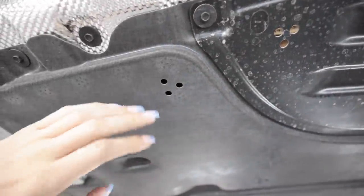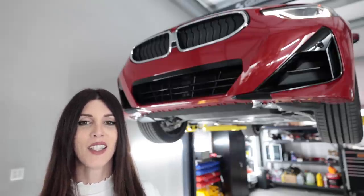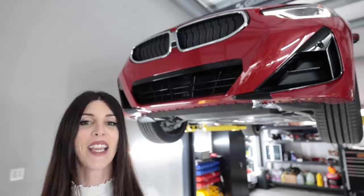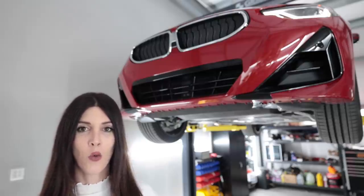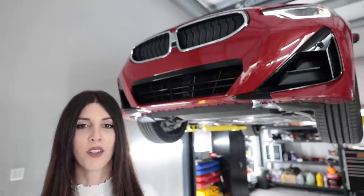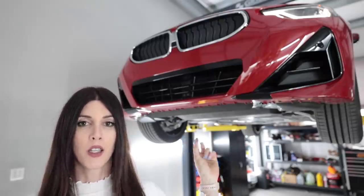As far as the transmission goes in this 230i, it is the ZF 8HP eight-speed automatic transmission — an absolute gem — paired with this two-liter turbo four-cylinder. There is no manual transmission available on the 230i.